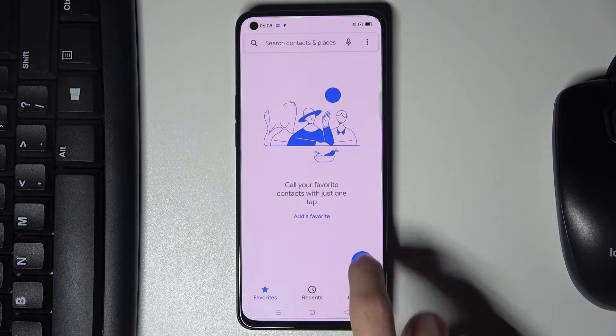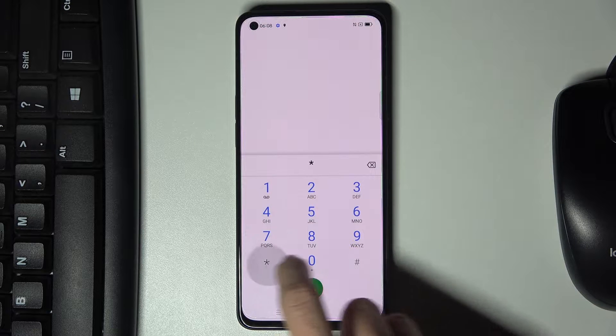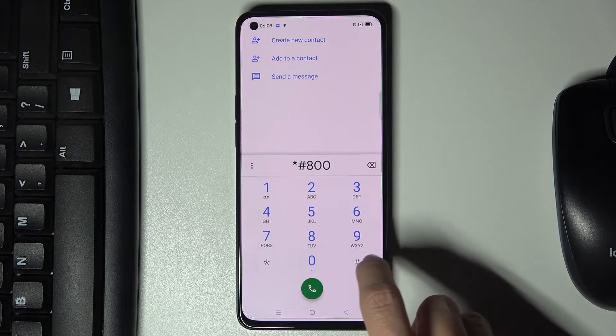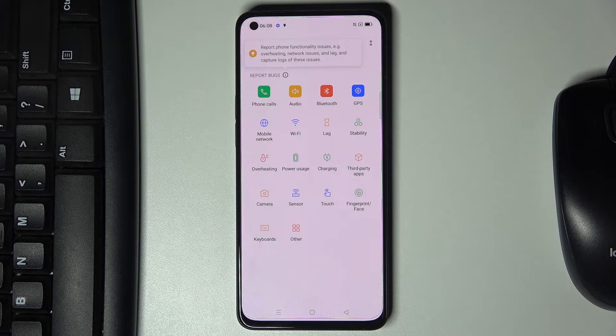First of all, open your phone dialer, tap on your keypad. The first code is a kind of feedback tool — just enter asterisk pound double-O pound, tap on agree with the statement, and here you can send a report about your phone.